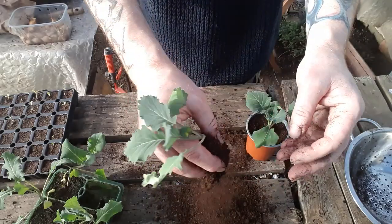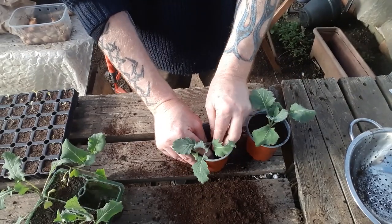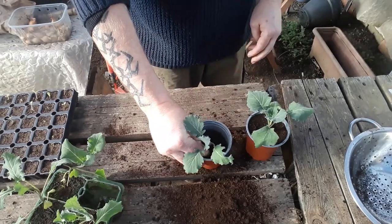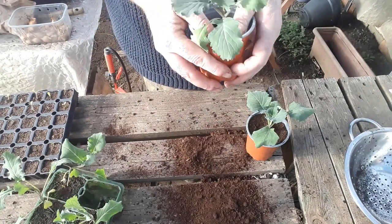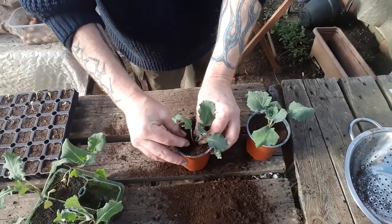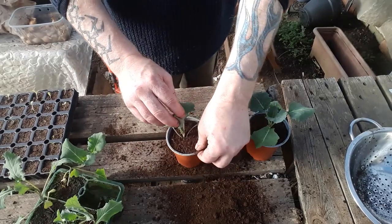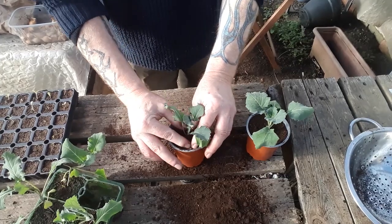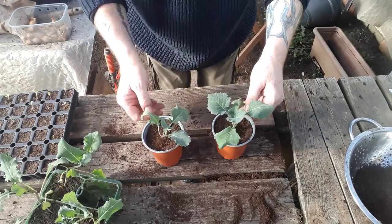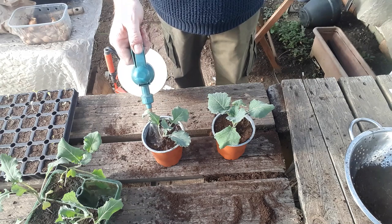They also need a bit of water because we've had a few sunny days. We'll infill there and there, then press this plant down, straightening it as we go — just like last time, keeping that soil nice and compacted. So just for the sake of a couple of minutes, we've got two much better looking plants. Then we'll give them a really good soak.